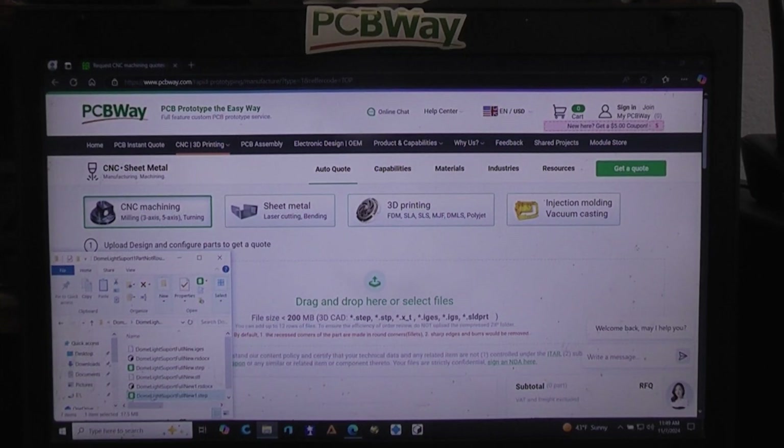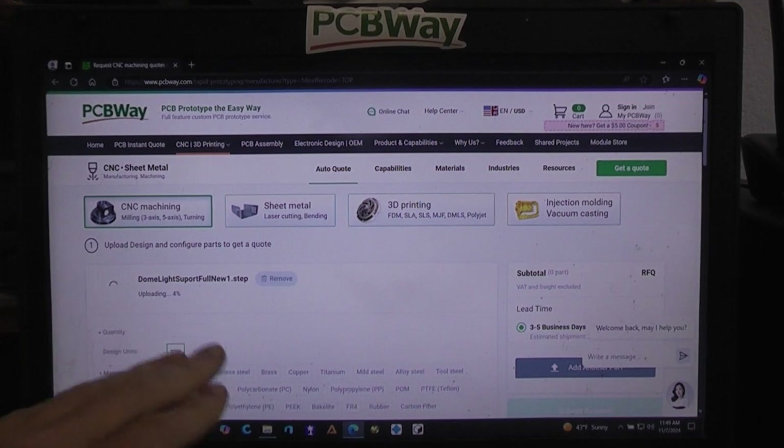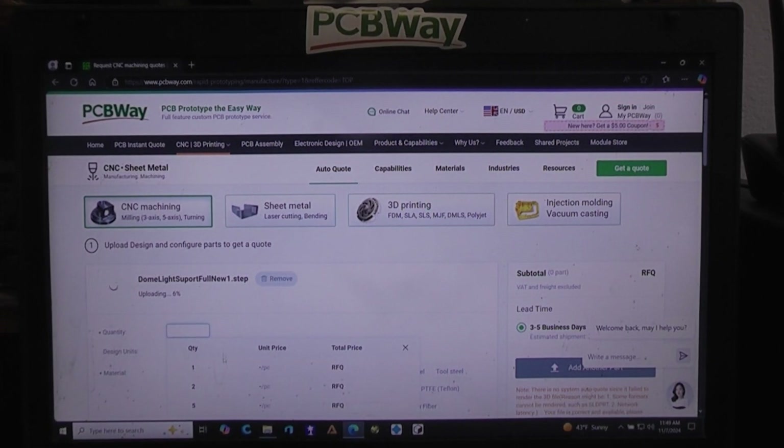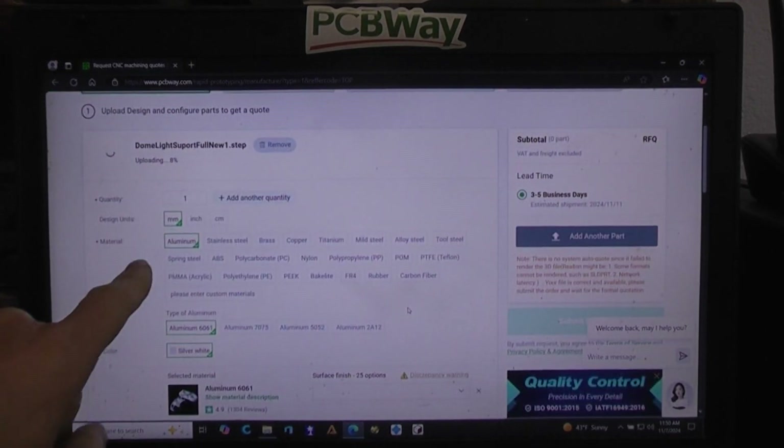This is the file that they actually made for me, so let's go ahead and bring that in. That's going to take a little while to load, so we'll talk while it's loading. Once it loads, you're going to put in your quantity.